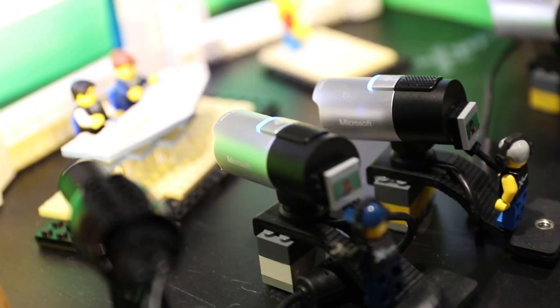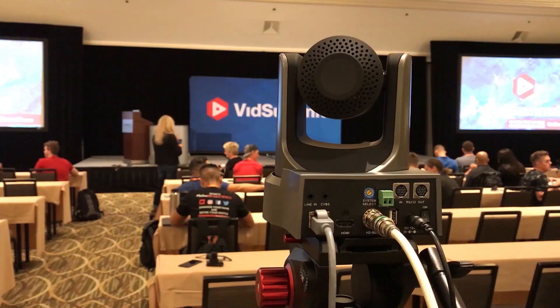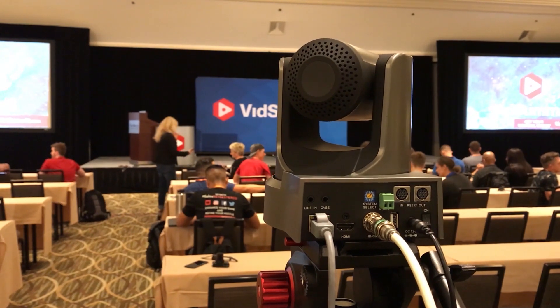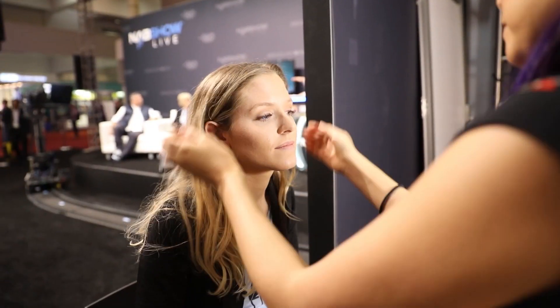PTZ cameras are the ideal tool for multimedia professionals involved with live streaming, video production, and video communications. This book outlines the essential aspects of camera operations as it applies to pan, tilt, and zoom cameras, starting with the basics and leading into industry innovations such as NDI, Dante, cloud-based video production, and much more.